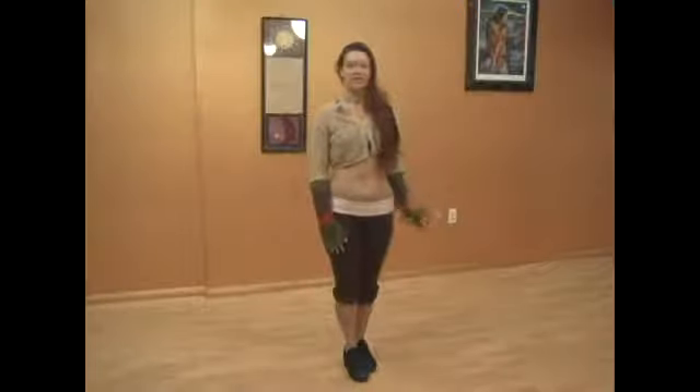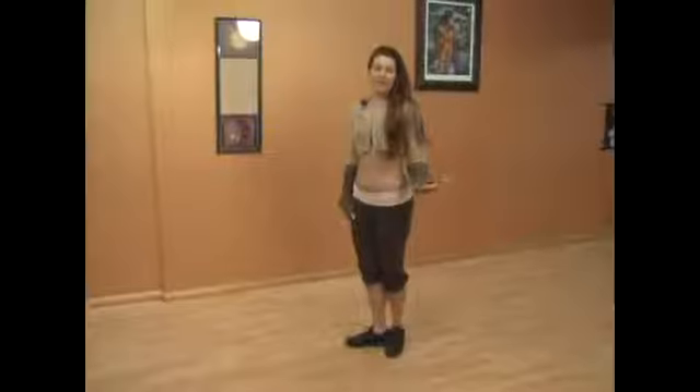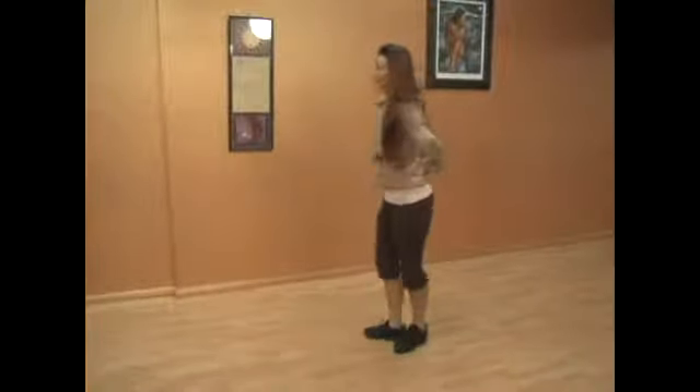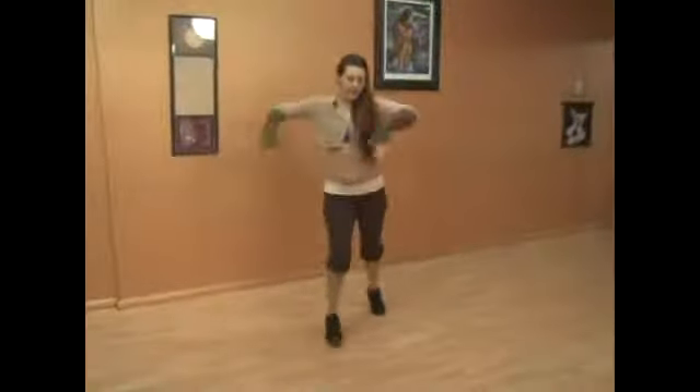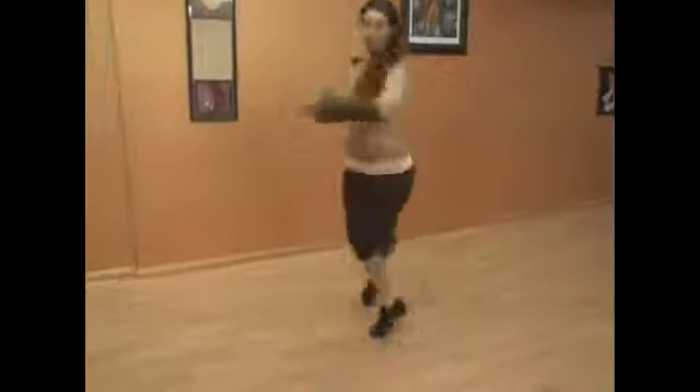I'll be demonstrating advanced jazz dancing techniques. The first advanced jazz technique turn I'll be demonstrating is a pas de bourre turn. Half turn, whole turn. The arms could be over the head or both arms up. Pas de bourre, half turn, whole turn.